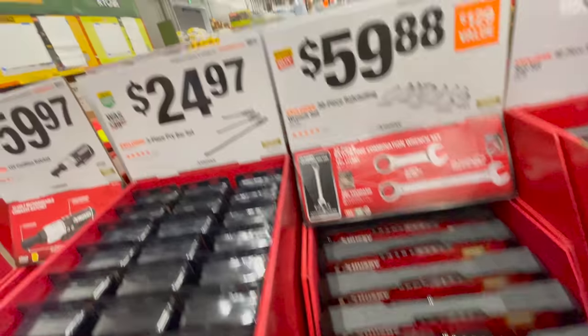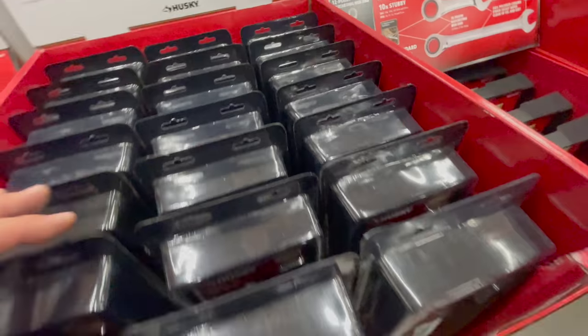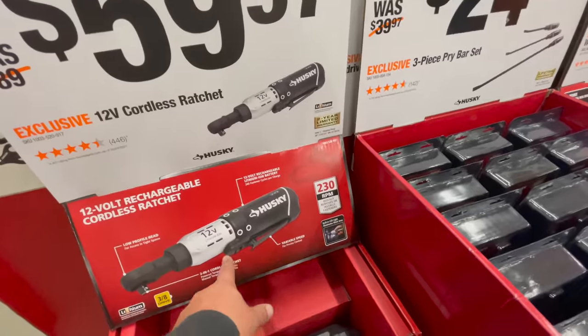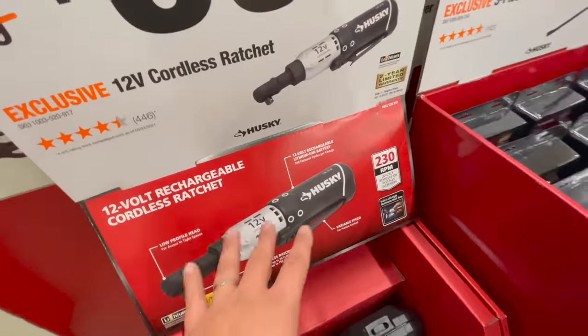For $24.97 you can get the three-piece pry bar set. For $59.97 you get the 12-volt cordless ratchet — it runs at 230 RPM, though I'm not sure how well it performs. Let me know in the comments if you actually like that one.